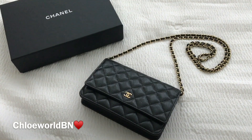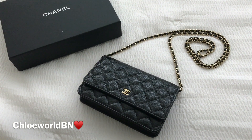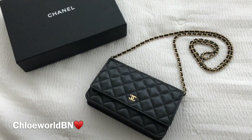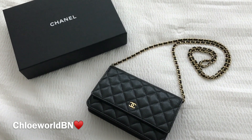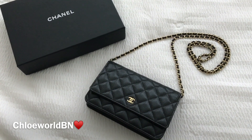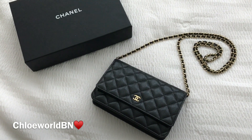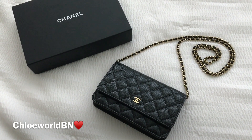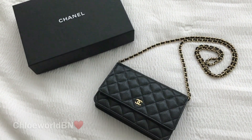If you consider this as a bag, you won't be satisfied because it doesn't hold that much. But if you consider it as a wallet, you will love it because it holds a lot for a wallet. If you are looking for a mini bag, I don't recommend this one. But if you are looking for a big wallet that can also be a crossbody, you will love it. If you need any further information, feel free to ask in the YouTube comments below. Thank you very much for watching.